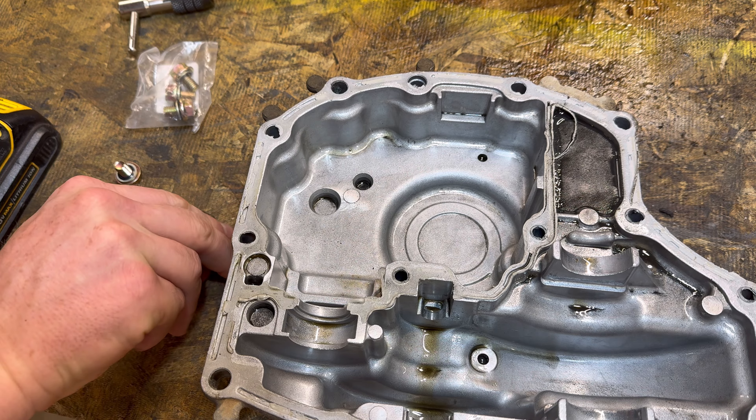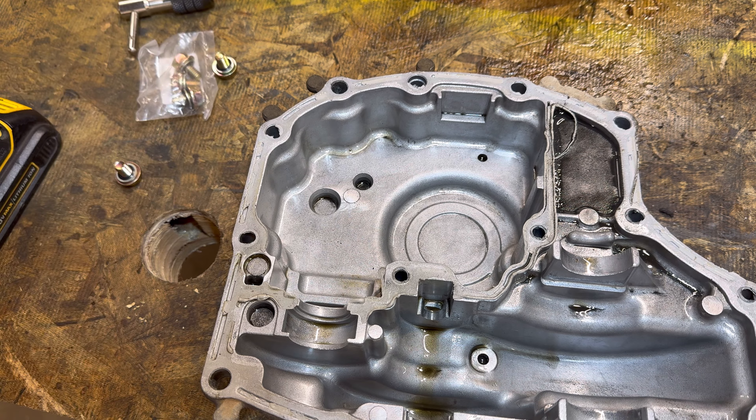Now, what some of these tractor manufacturers will do — specifically on this transmission, like the larger John Deere X500 — John Deere will go ahead and install these drain plugs, but on the X320 they did not for some reason. So, how do we install them?